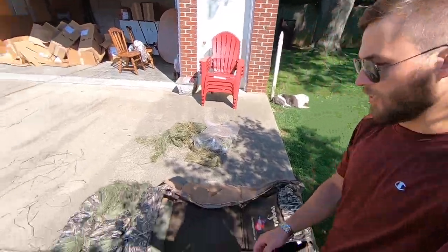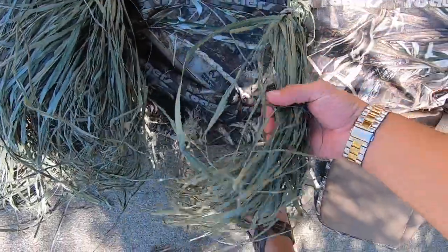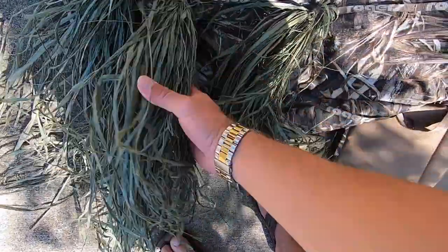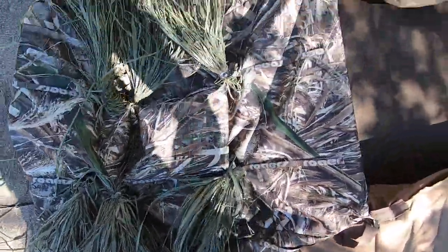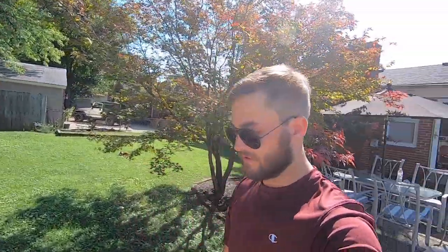So right now I've just been taking all this grass, weaving it into the layout blind. Got some on that side as well. Excited to see what it looks like. A little bit of hard work — it's a little hot out, but I'm going to keep going at it and show you all updates as I go and then the finished product.